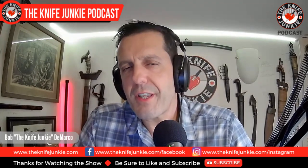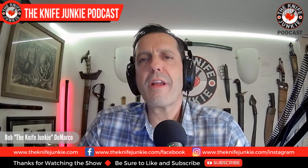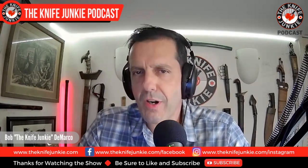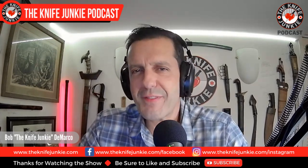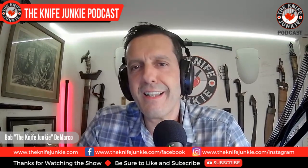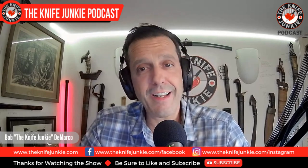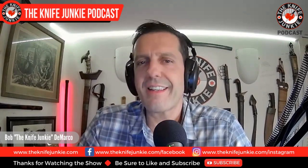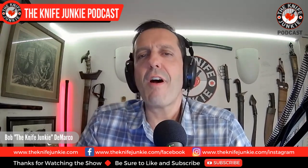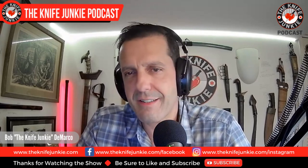Welcome to the Knife Junkie Podcast. I'm Bob DeMarco. On this edition of the show, I'm speaking with Jake Sewell of Bravehawk Forge. I first saw Jake and his work on Forged in Fire, Season 6, Episode 15, where he and three other makers squared off in the forge, culminating in a Nagamaki build. Jake's Bravehawk Forge specializes in sought-after tomahawks for camping, fighting, and throwing, and he has a solid lineup of outdoor and kitchen knives. Jake is also the producer of the Texas Custom Knife Show in Conroe, Texas, a show I'll be attending in November.